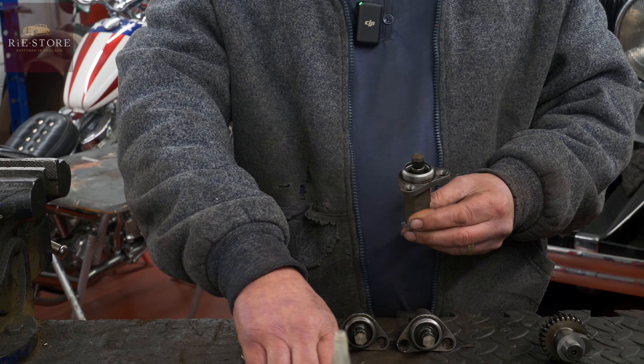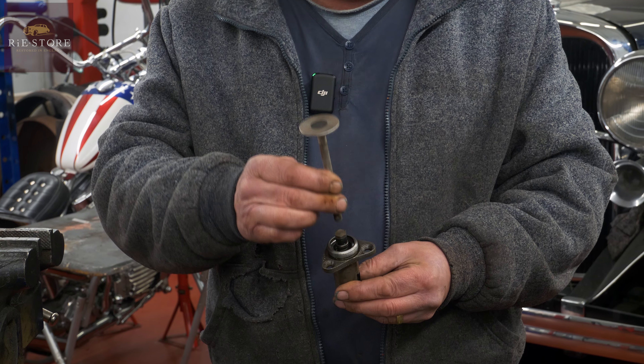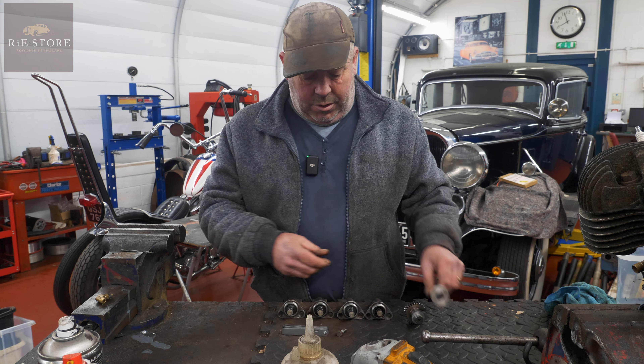So basically, as your cam goes round it pushes that roller lifter up and down, and the valve sits on there. So it pushes your valve up and down to let the gases in or out, be it inlet or exhaust, it doesn't matter which.